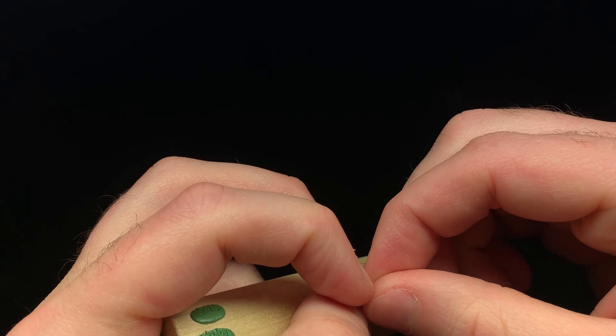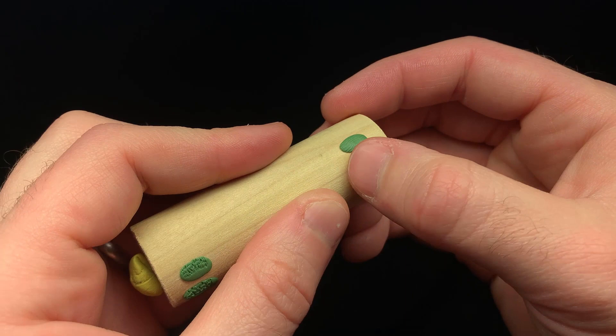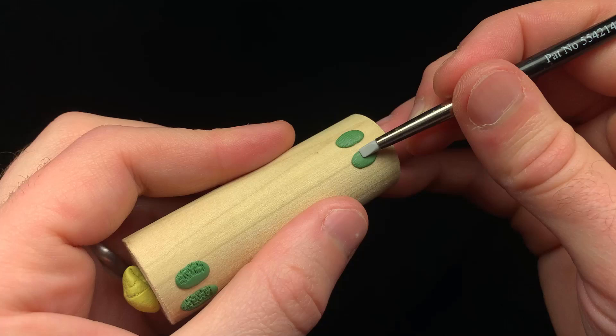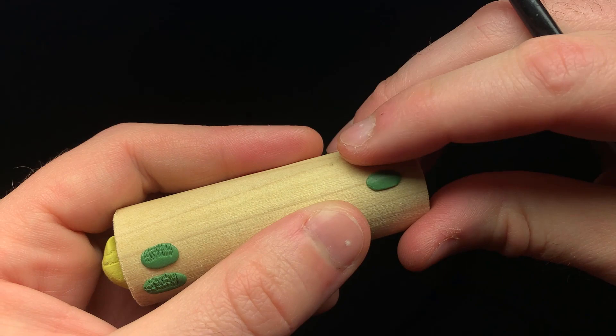Let's work on the technique before we get started on the actual miniature. Take the putty we mixed up earlier and start pressing it on something flat. Here I've just got a wooden dowel rod that I use for holding my miniatures when I paint them. I'm using a color shaper, size zero, to flatten out and smooth everything into a nice surface. Whenever you're doing texture detail like chain mail, you want the putty to be as smooth as possible because you're not going to be able to smooth it and correct it later.